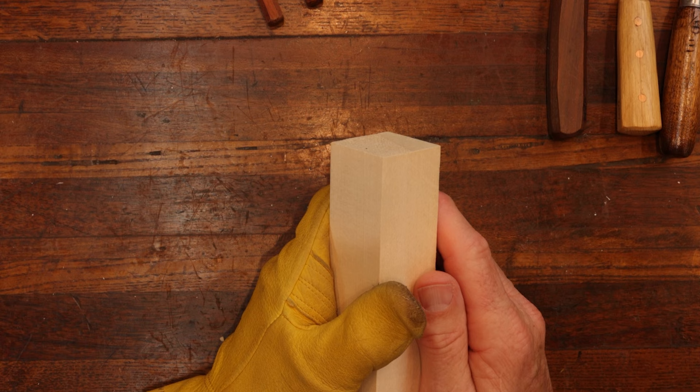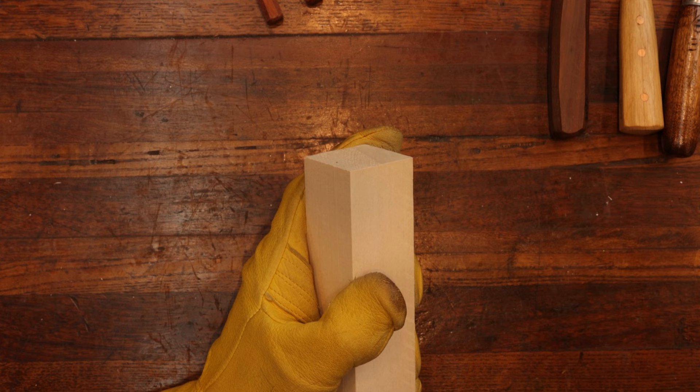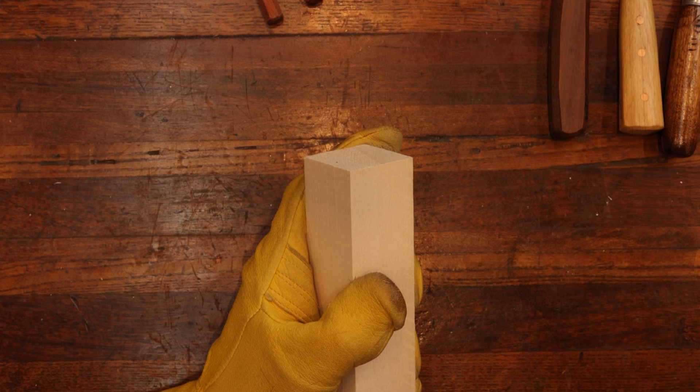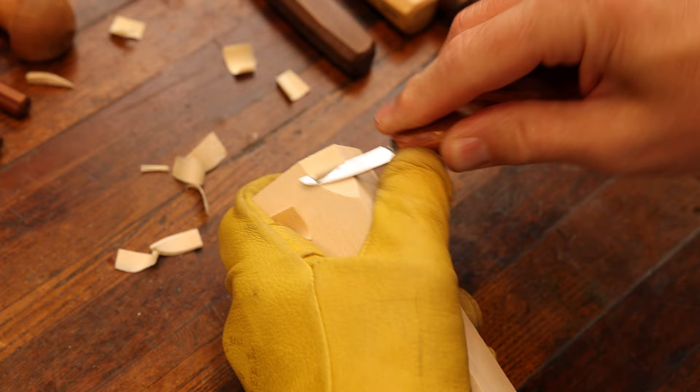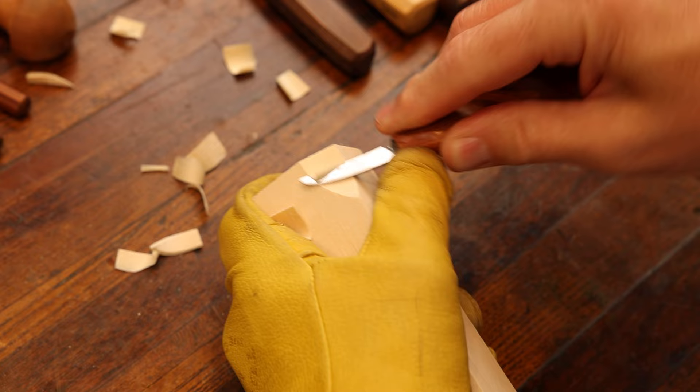We're going to start right here on a 90 degree angle. You can use any size but this is a one and a half inch by one and a half inch by 12 practice stick. We're using a regular bench knife for our first cut, and that is our pushing cut to create the eye planes and the tip of the nose.